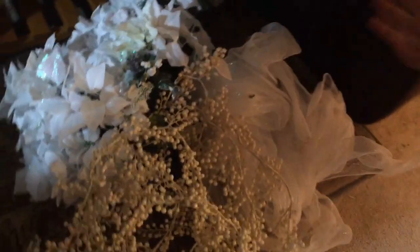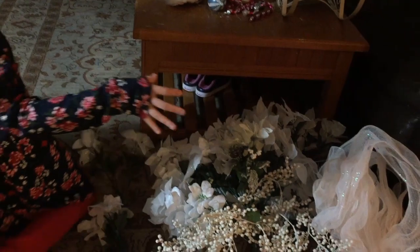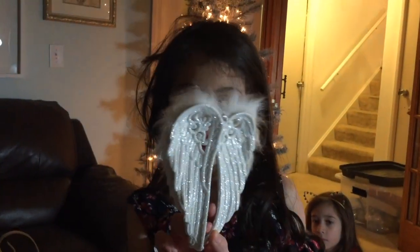So here are white flowers and these little white branches. Here we have this beautiful white ribbon. And more! And so we have these beautiful angel wings. These are my favorite.